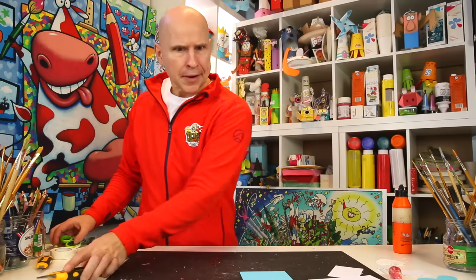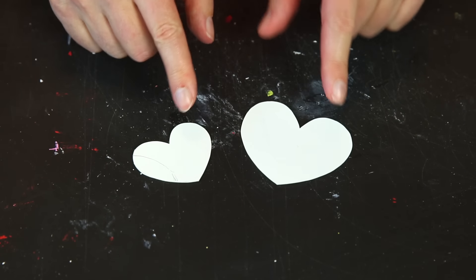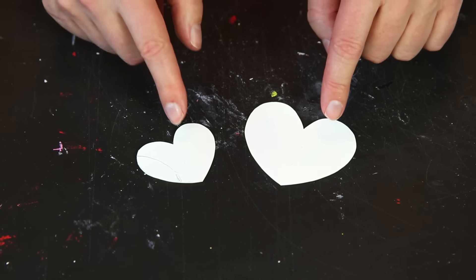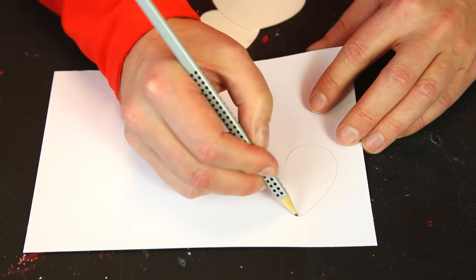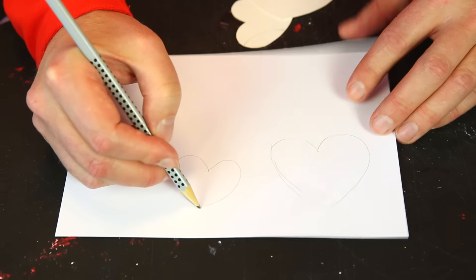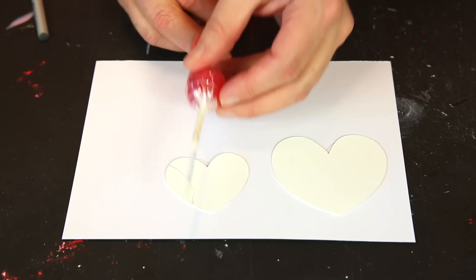Let's get started. First, I would advise you to make heart-shape templates, because if you're going to make many birthday treats it's much faster and easier to work with templates. Make them out of a bit of thick paper, draw your hearts — one bigger one and one smaller one — roughly about this size compared to your lollipop.